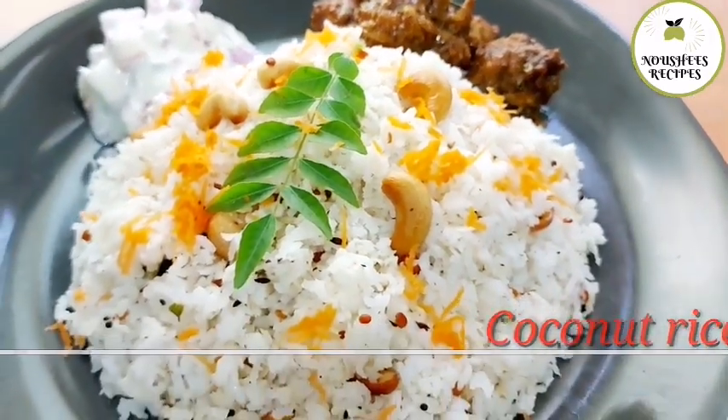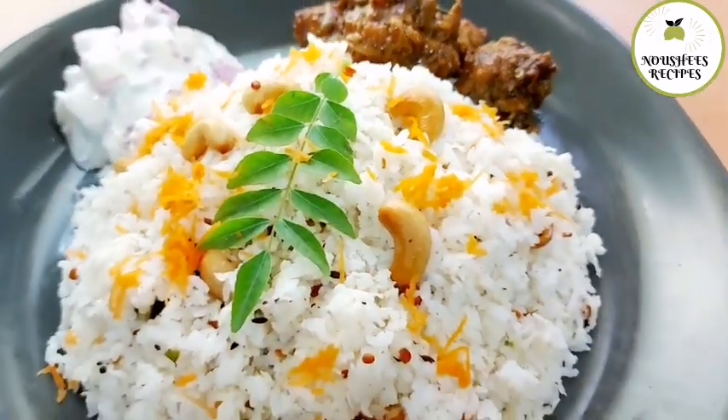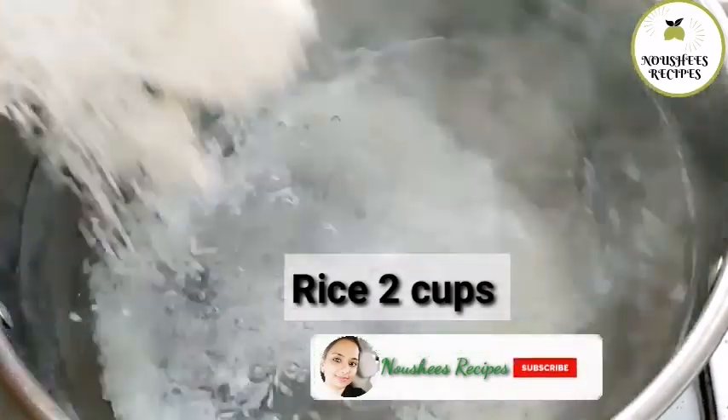Hi! I have a coconut rice recipe. I am cooking rice.